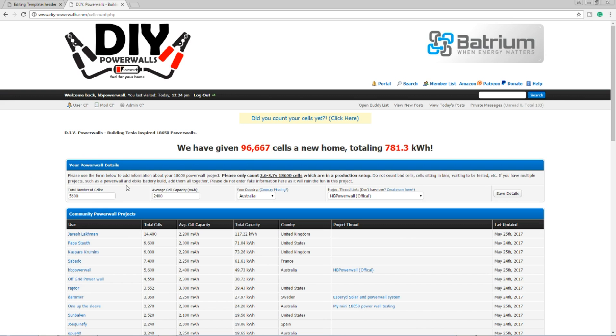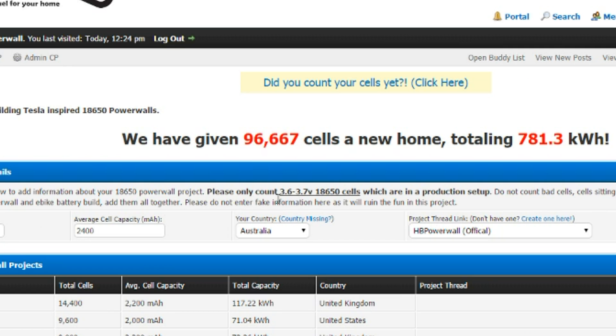As you can see on screen, we're only counting cells that are 3.6 to 3.7 volts in an 18650 format. We're not counting bad cells — only cells we can actually currently use in a power wall. It doesn't matter if they're in use or just processed; as long as they've been assessed as good reusable cells, they count.